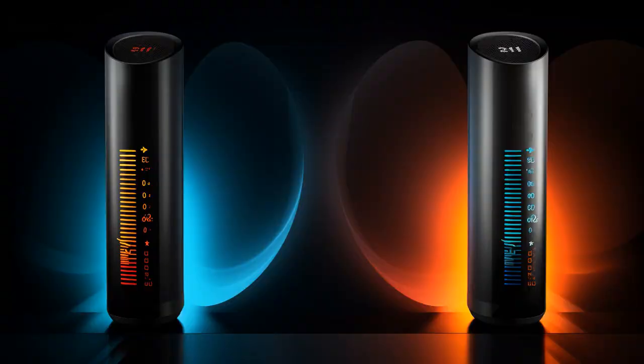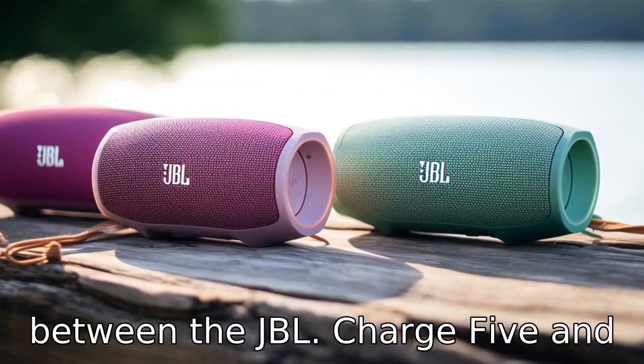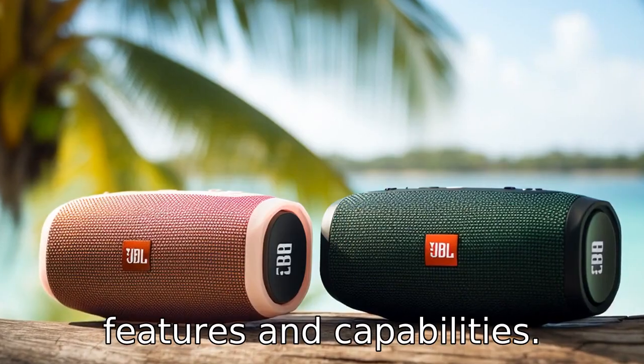And now, let us look at 11 critical differences between the two. Let's compare the differences between the JBL Charge 5 and Flip 6 to gain a better understanding of their unique features and capabilities.